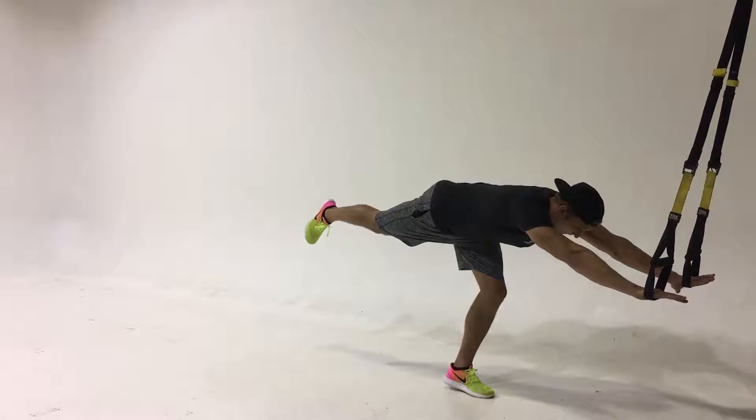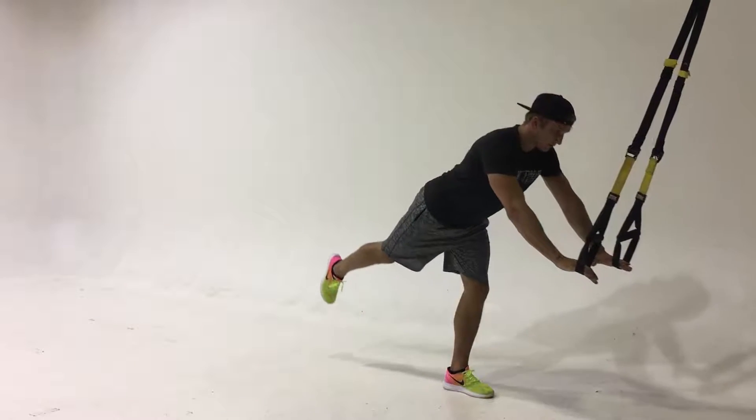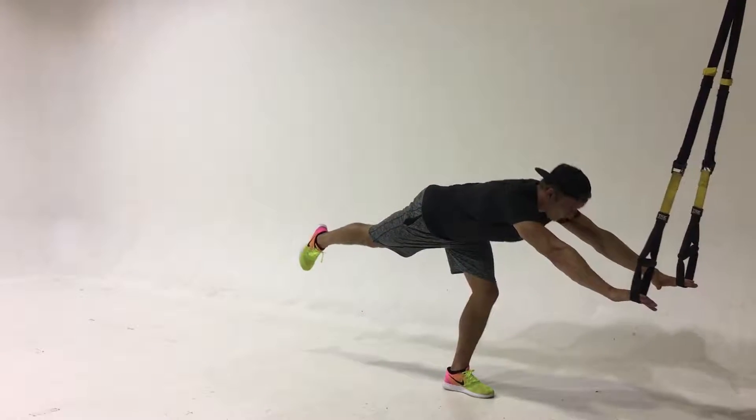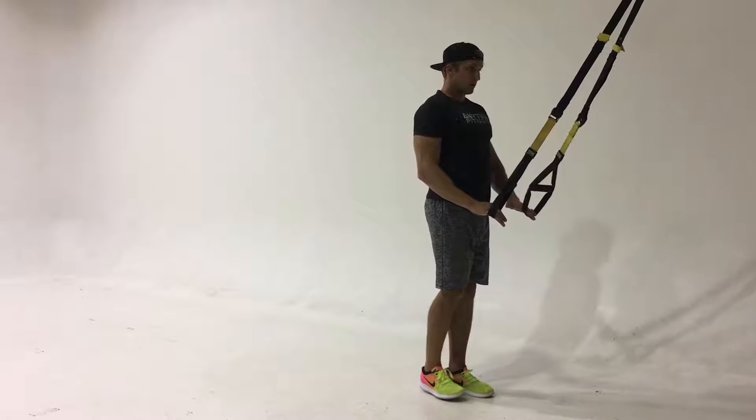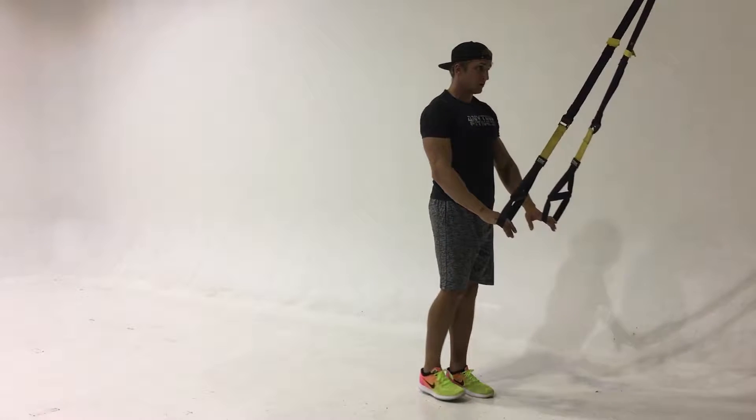This exercise is the Suspension Trainer RDL, also called the Crane. Balancing on one leg, you're kicking the other leg out behind you while keeping the back nice and flat and extending the arms up overhead.